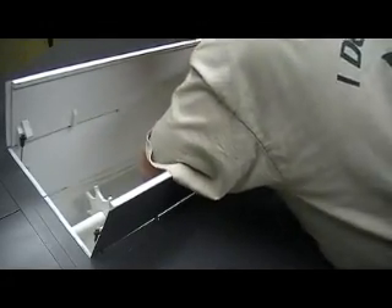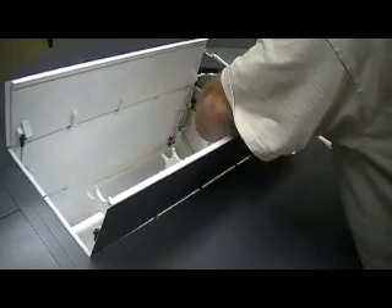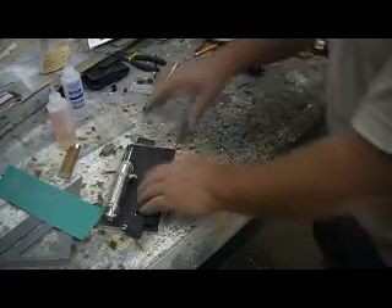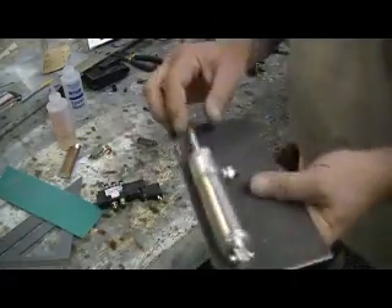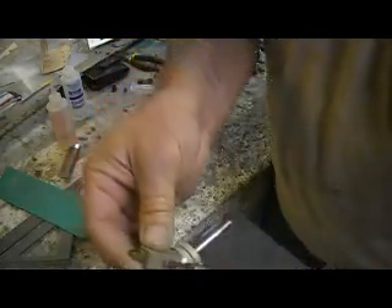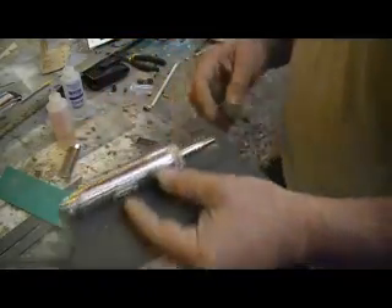I'm gonna drill and tap, put me some screws there, mount that to the board right there. Mount everything else to my board - I already got this mounted to it. Now what I'll do is I'll take my switch; I'm gonna have to put me some kind of nut on there.